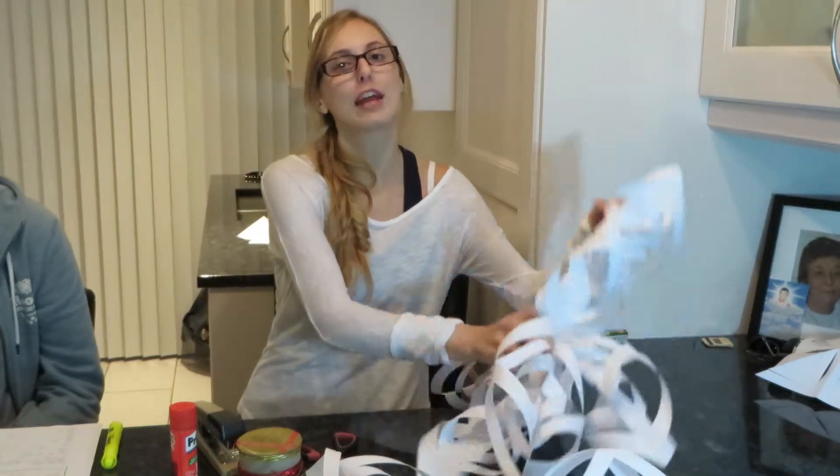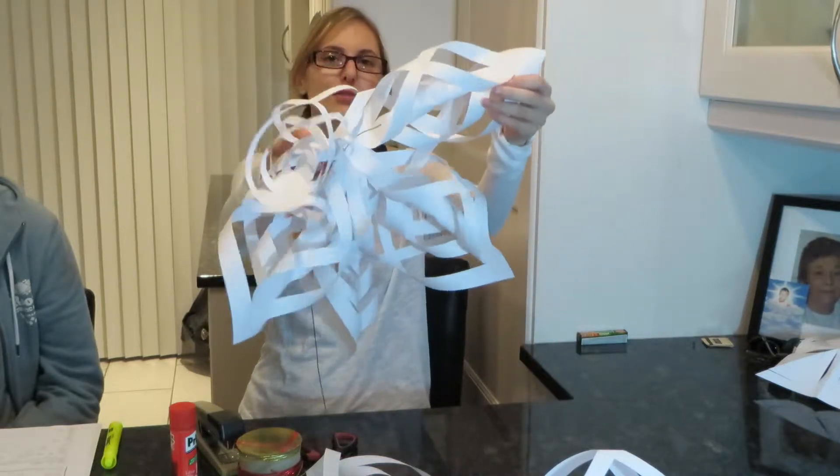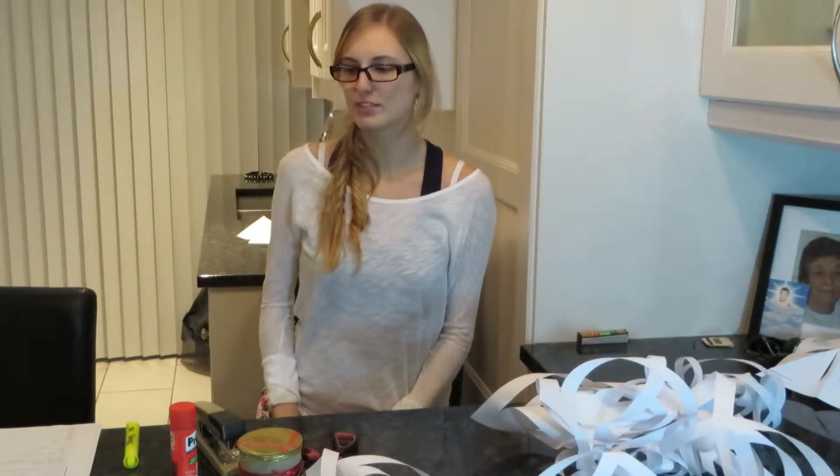Hi guys! Today I made these paper snowflakes as you probably haven't seen them around places. I tried it and it didn't work out. My sister was doing my homework since you see her in the video. My dog was barking and coughing so it was like a huge video but I said who cares, I might want to laugh and see it anyway.